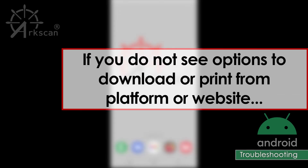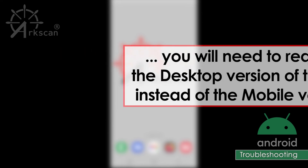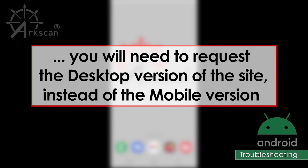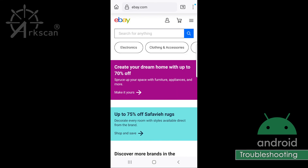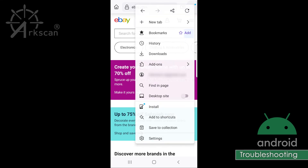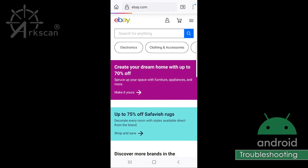If the website that you want to print a shipping label from does not offer an option to purchase or obtain the label on your Android device, that means you need to request that the website show you the desktop version instead of the mobile version. In your web browser, go to the ellipses in the top right corner and choose the option Desktop Site. The website will then reload as the desktop version.